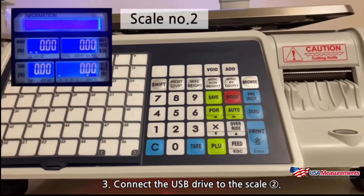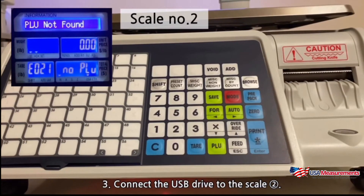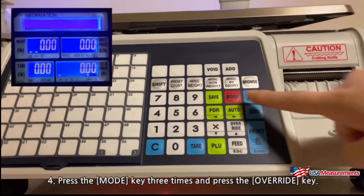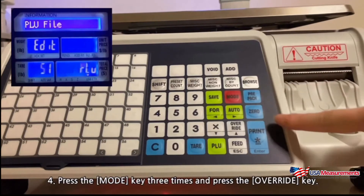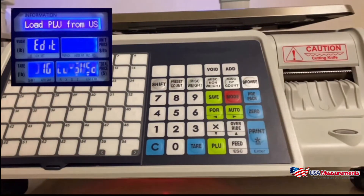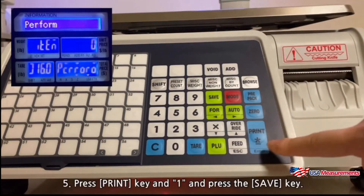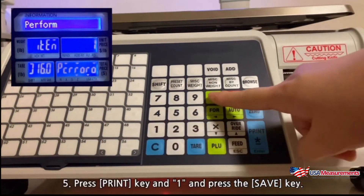Connect the USB drive to scale two. Press the mode key three times and press the override key. You will see Z16 load PLU from USB on the display. Press the print key, then press number 1, and press the save key.